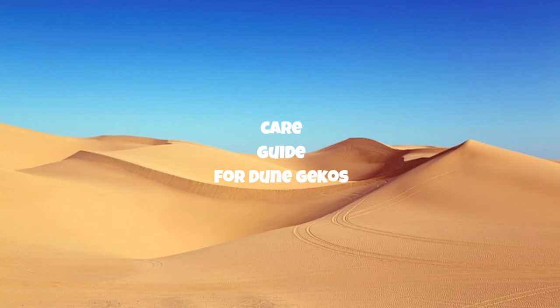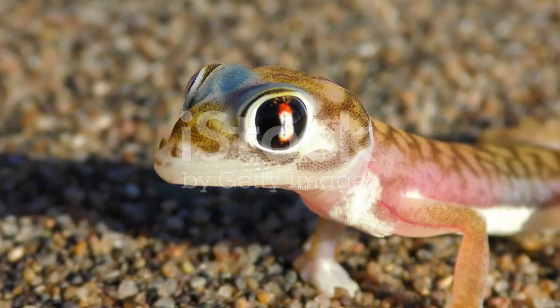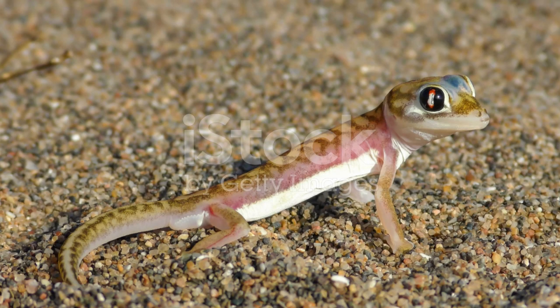Dune geckos, scientifically known as Stenodactylus spp, are small, insect-eating lizards native to arid regions in North Africa and the Middle East. They are well adapted to desert environments and are known for their unique behaviors and striking appearances.